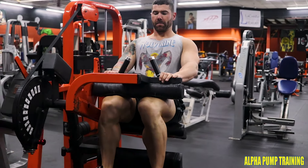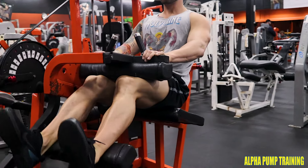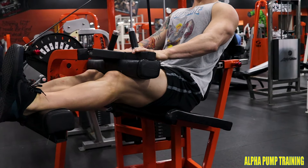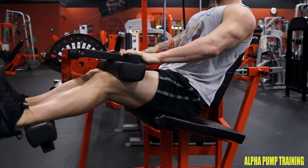Here's the seated hamstring machine. You want to make sure that your butt stays back, wedged in between the seat. I'm using my hands to push forward as I'm allowing the platform to come up. Go to the point where the tension stays on the hamstring, and then drive down to the squeeze while popping the chest at the end.